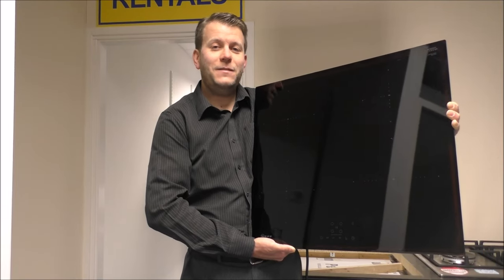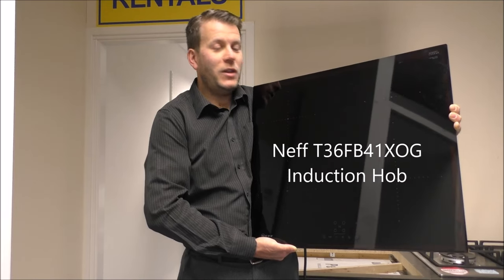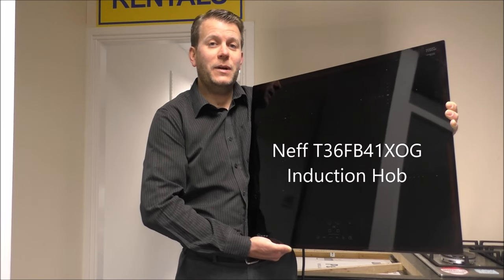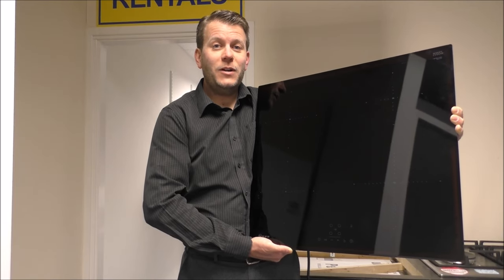Today I'll be showing you the Neff T36 FB41XOG. It's one of the most popular induction hobs on the market. It's quite heavy, so I'll get it plugged in and I'll show you how it works.